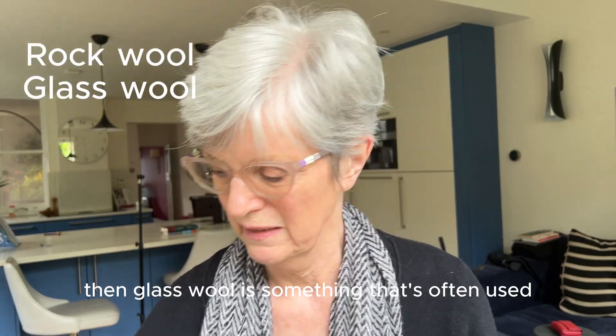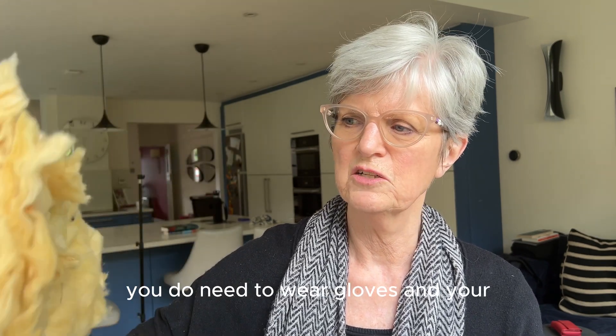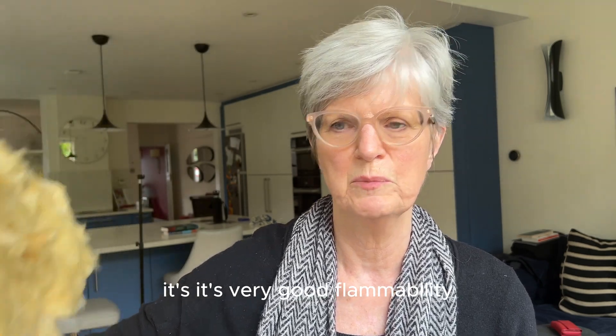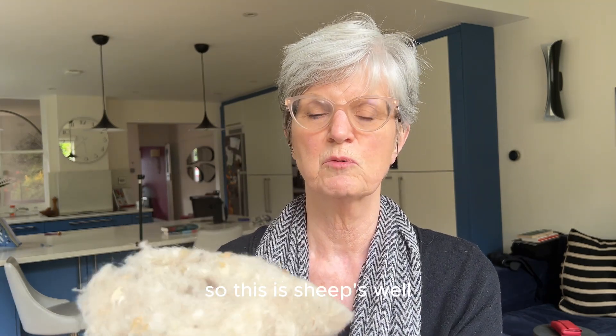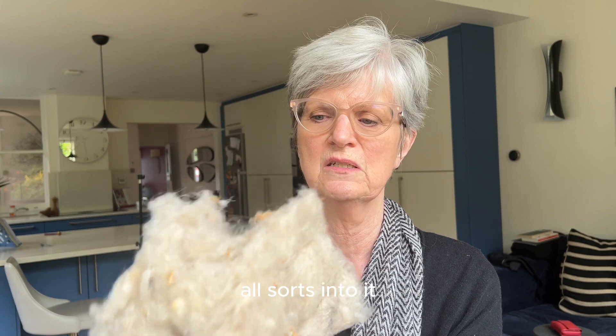If you're needing to insulate your loft, glass wool or rock wool is something that's often used — you do need to wear gloves and a mask over your nose. But an alternative to that is sheep's wool. This is sheep's wool — it's been treated so you won't end up with mites, but it's natural and very sustainable.